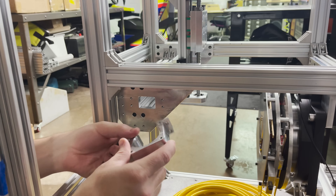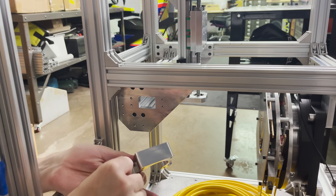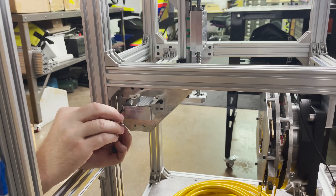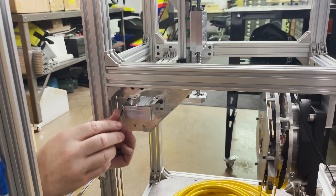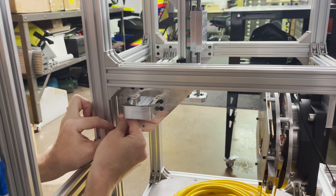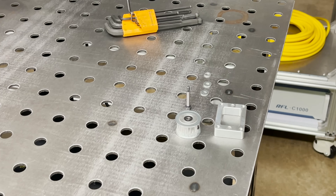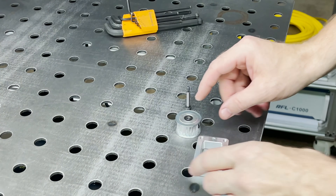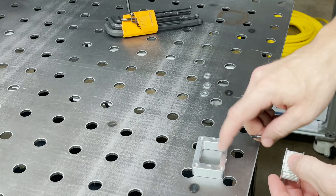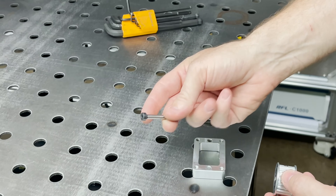Let's see if we can get this motor mount attached to the x-axis. I think we can go ahead and install the idler pulley. I've got four bearings in here and I've modified my design to use a shoulder bolt this time.